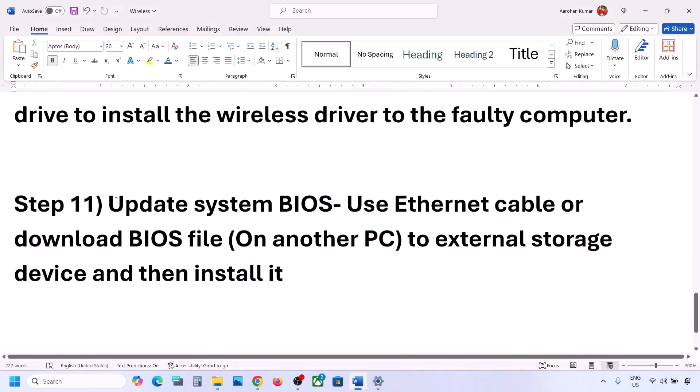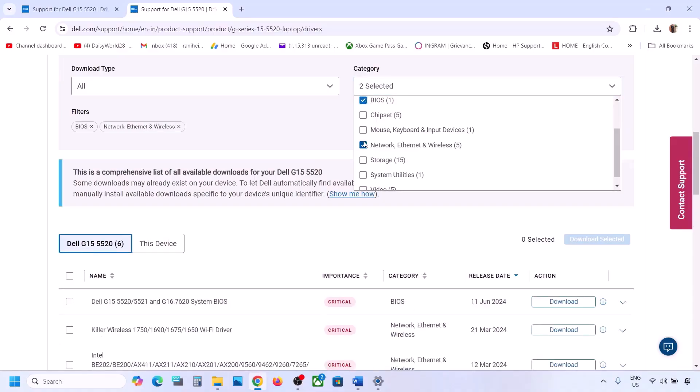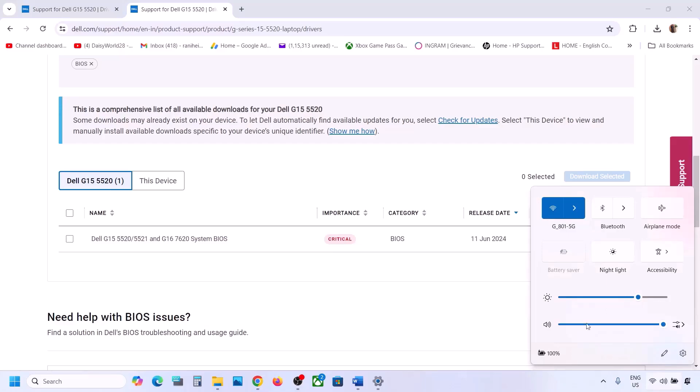The next step is to update the system BIOS. To update the BIOS, use an Ethernet cable to get a wired connection, then go to the system manufacturer's website and find the BIOS update. Download it and update your system BIOS. For laptops, make sure your battery is above 10% and the AC adapter is connected. During the BIOS update the system will restart — do not unplug the power cable. After the update, log into the computer and connect to the network.